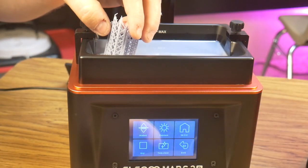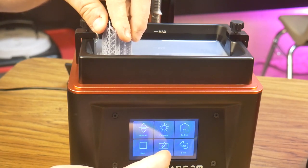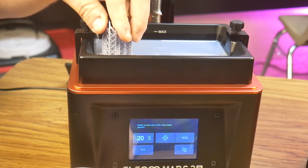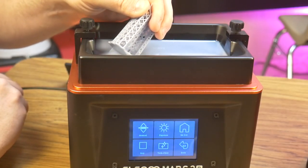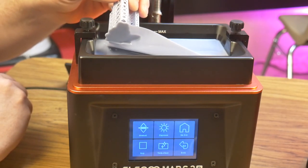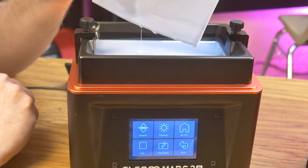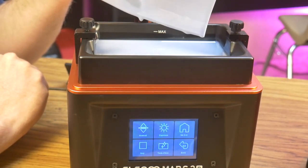Since I had a failed print, I figured it would be a good time to try out the clean vat function of the printer. I take an old piece of support material and place it into the vat, then select the clean vat function, set my time, and click next. The whole screen exposes the resin during this time, creating a sheet of cured resin that I can then peel off using the support material, leaving a clean vat behind. You can see the failed print I was able to retrieve from the FEP surface using this method, all without scraping the FEP surface or poking it from underneath.